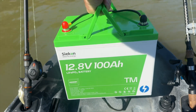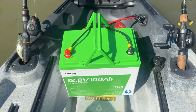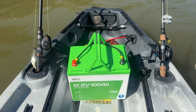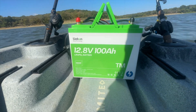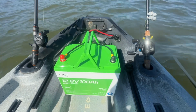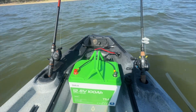As a kayak angler, weight is very important to me. This Sycon battery weighs less than a 12-volt 100 amp hour Dakota battery. Sycon weighs about 21 pounds and the Dakota weighs about 27 and a half pounds. I also love how compact this Sycon battery is — it's a group 24 battery, which just means it's about the size of a car battery, actually a little bit smaller.